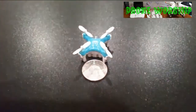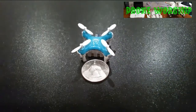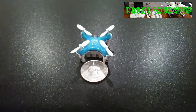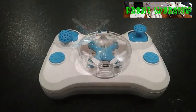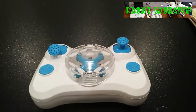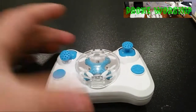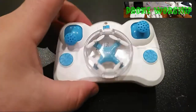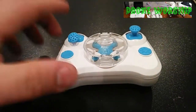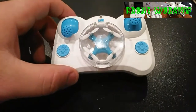That's right guys, it is that tiny. It is the DHD D1 — the size of a quarter. It is the world's smallest quadcopter that they made. It fits inside the controller and it is a super stable flyer. I was very, very impressed by this quadcopter.